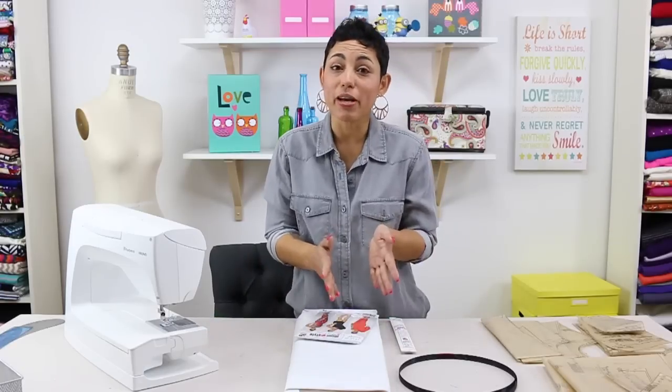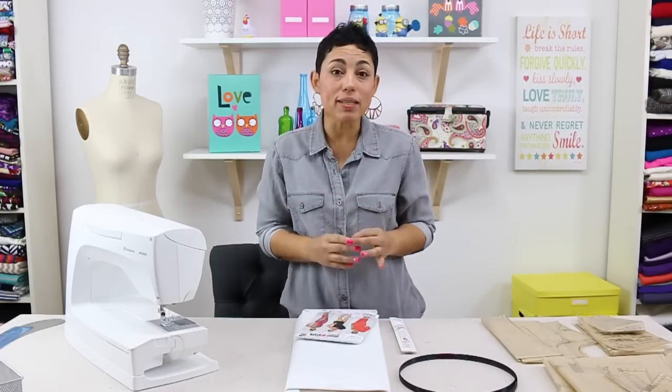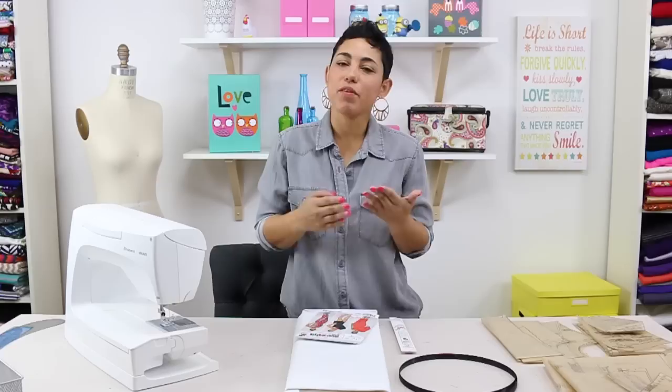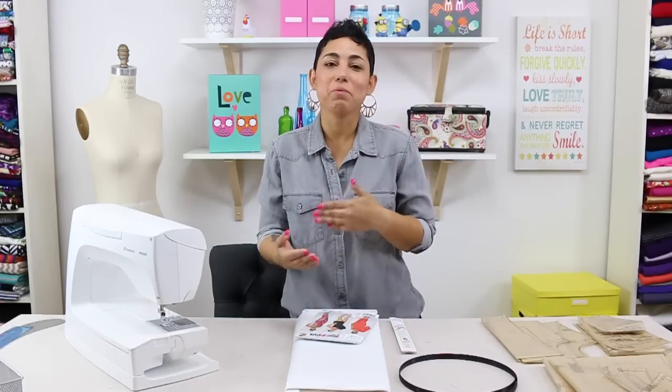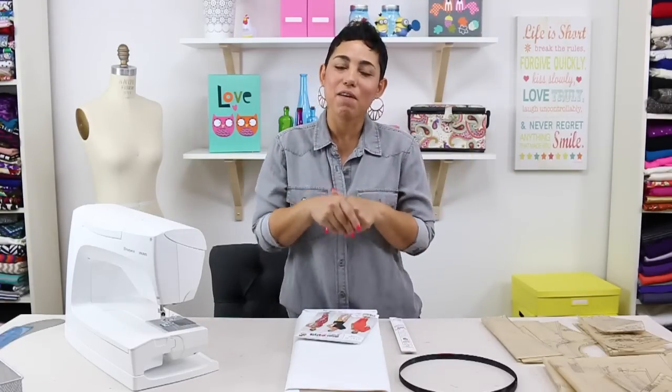If you are new to sewing or just need a refresher, I suggest watching the Sewing Basics video where I talk about all of your basic tools, how to read your pattern, how to understand what size to cut, how to cut your pattern out, how to cut your fabric, read grain lines, and understand the printed information on your pattern pieces. I suggest you view that entire video and then come back and follow this video.